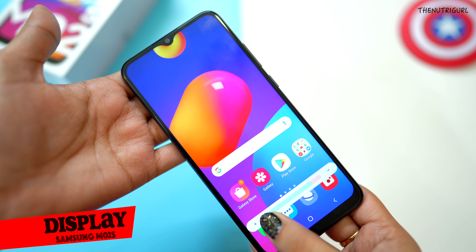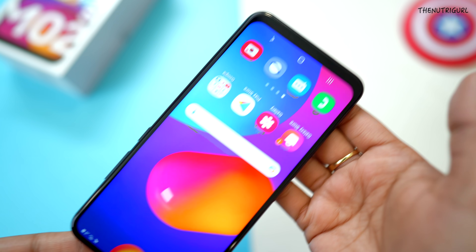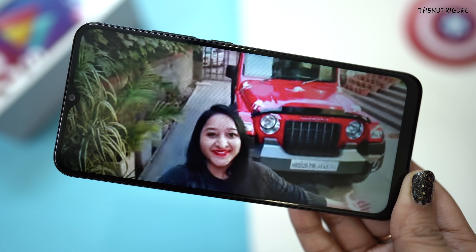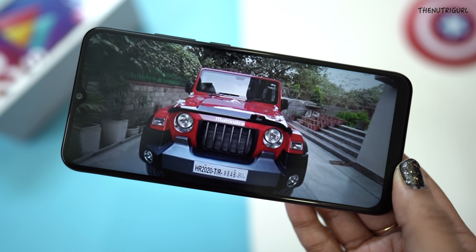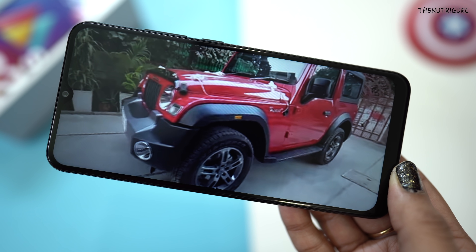I've switched on the device and set it up. Talking about the display, we get a 6.5 inch Infinity V design display in HD plus resolution. The brightness of the display is pretty good and the colors are also good.